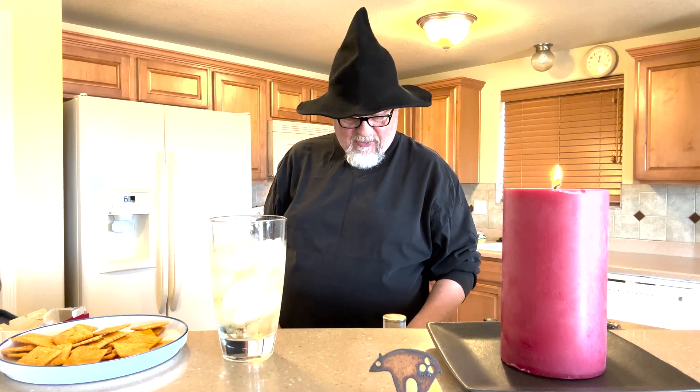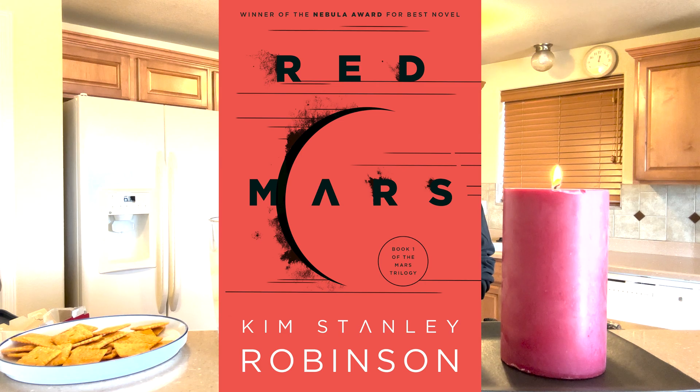Today's book is one of my favorite sci-fi books — one I tend to buy for all my friends; I must have bought it a million times off Amazon. That is Red Mars by Kim Stanley Robinson.